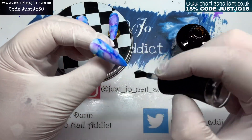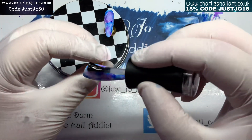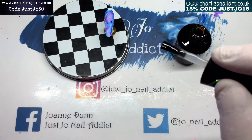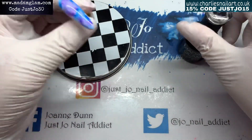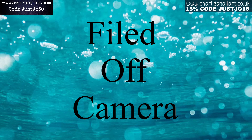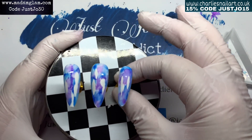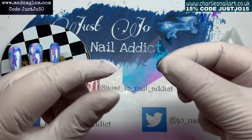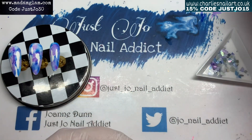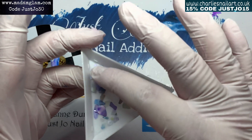What I'm going to do next is go over them with some no-wipe top coat. I'm only going to put a thin layer down because I want to do a little bit of filing on it and get some of that white showing through again. I filed off camera - sorry, noisy dog with noisy ears and noisy feet! I've just taken that file quite hard in some places and brought some of that white back up through.